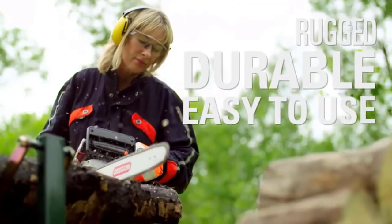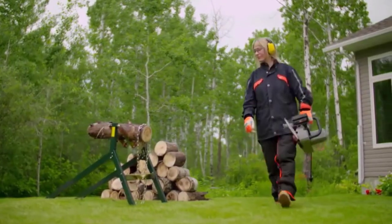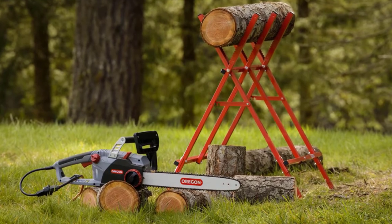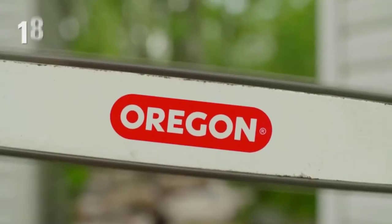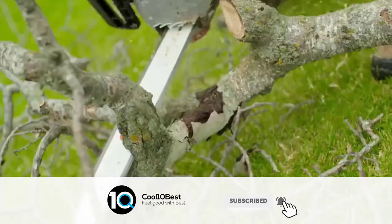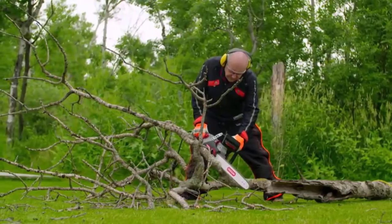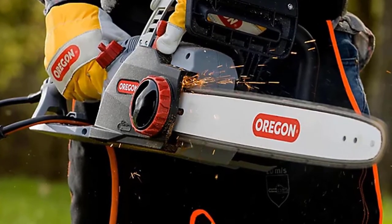Aside from being a reliable chainsaw, it has one unique feature that you won't find on any other brand chainsaws — more specifically, its self-sharpening system known as PowerSharp. The built-in sharpening system called PowerSharp is simple to use and will make your cutting jobs around the house so much easier, because you'll always be cutting with a sharp chain. All you do is pull the lever a few times and within a few seconds your chain will be razor sharp.